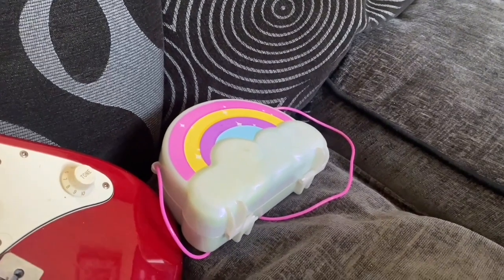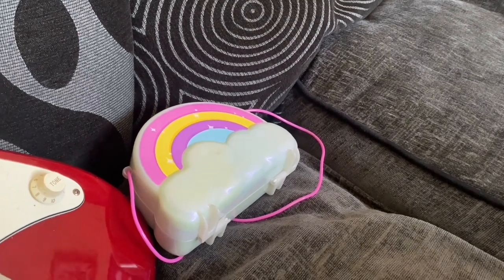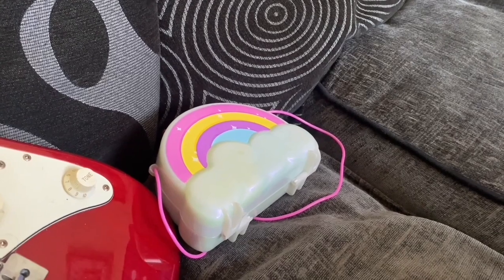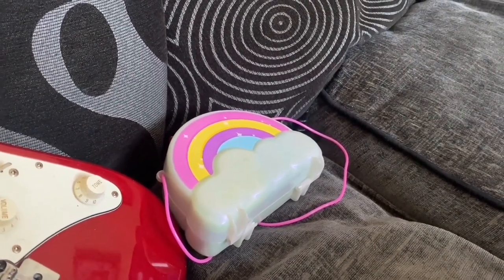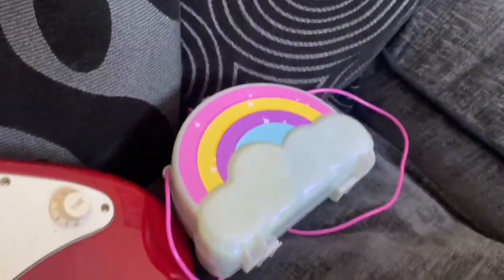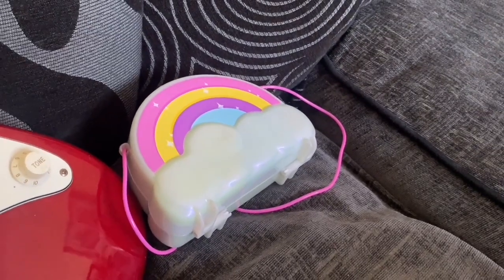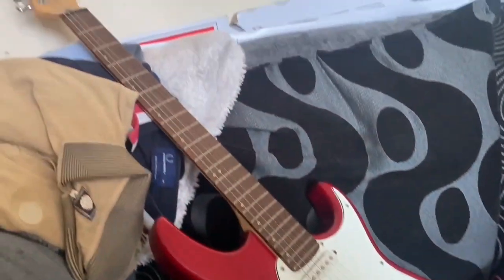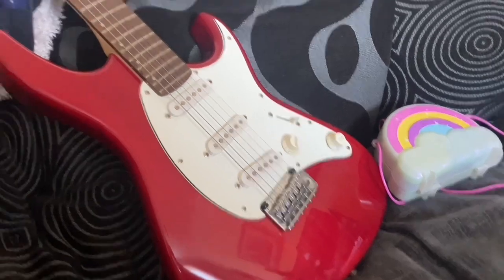I've also got this Polly Pocket compact which has figures and bits and pieces in it. It was from the mystery box that Noel sent me - thank you Noel. I paid £25 for the whole box and I've got £6 for this, so that's my first sale out of there. I'm on the way to making profit - happy days!